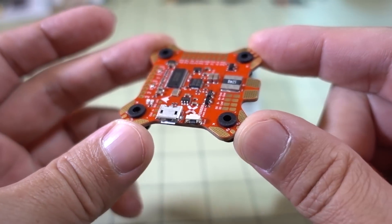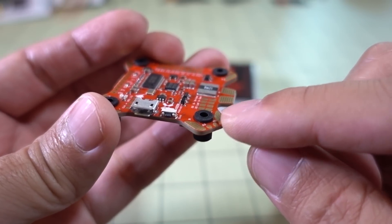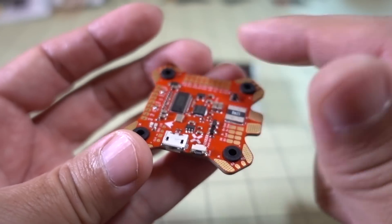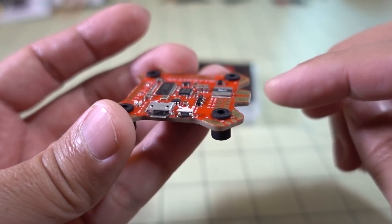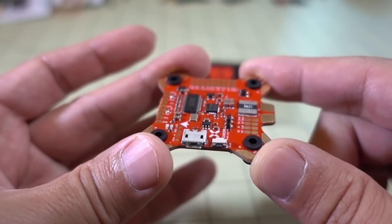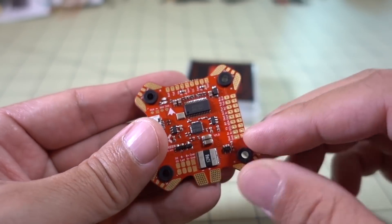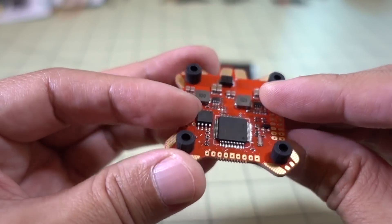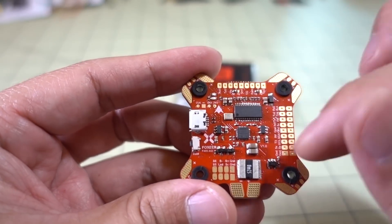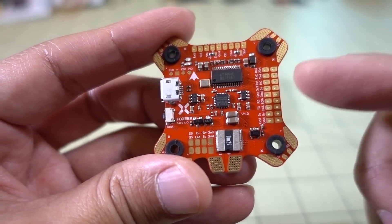The kind of build I think this would be good for is something with very limited space, because this is basically two boards in one — a PDB and a flight controller. In a slim build, you just need this board plus a video transmitter. You could even go more slam-down and put your video transmitter somewhere else on the frame. This is best if you're not using a 4-in-1 ESC, since it's really designed for ESCs on the arms. You'd have to run a bunch of wires for a 4-in-1 to work with this board.